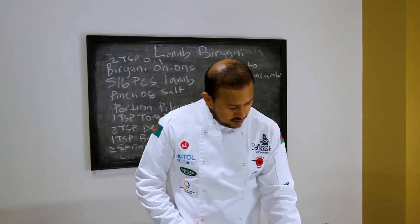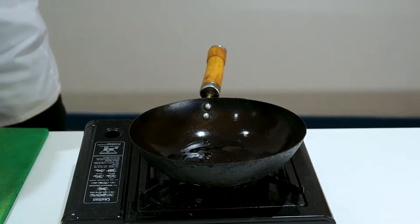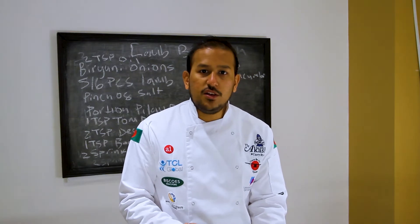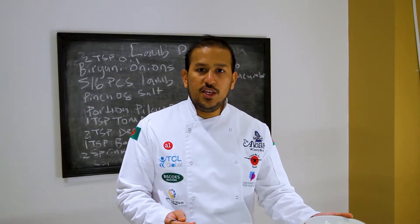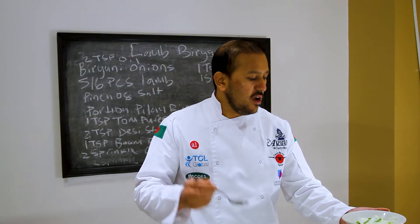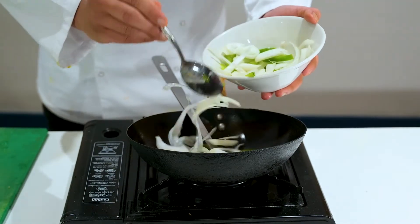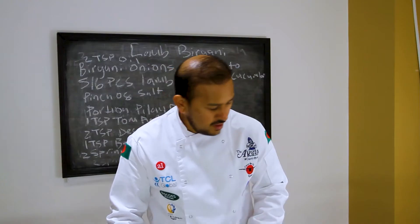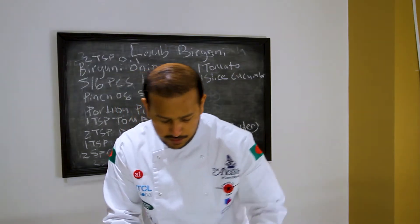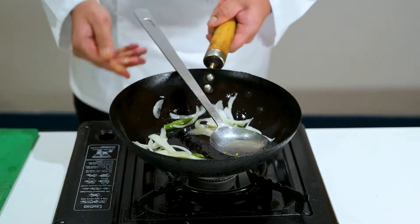First we're going to put our oil in — I put one tablespoon there, which is about two teaspoons — and just let that heat up slightly. We've got our biryani onions here; I'll show you how to cut these, there'll be a link in the description below. It's basically onions and peppers. Put that in straight after the oil, then add your pinch of salt — that will help caramelize the onions a little bit quicker. Let that cook for a few minutes.